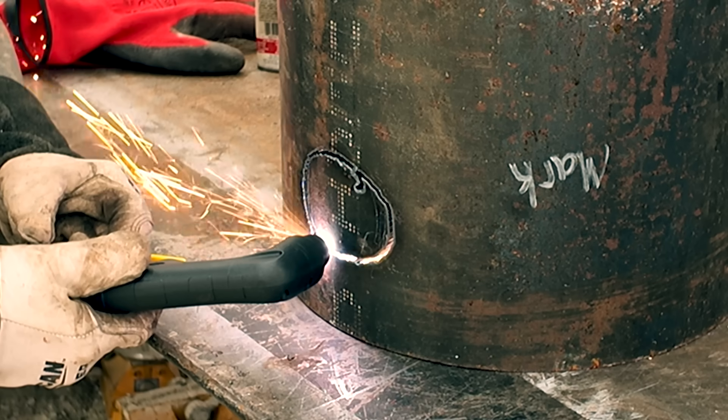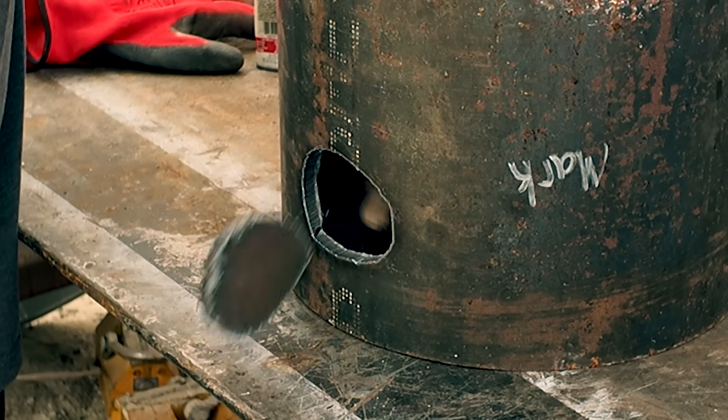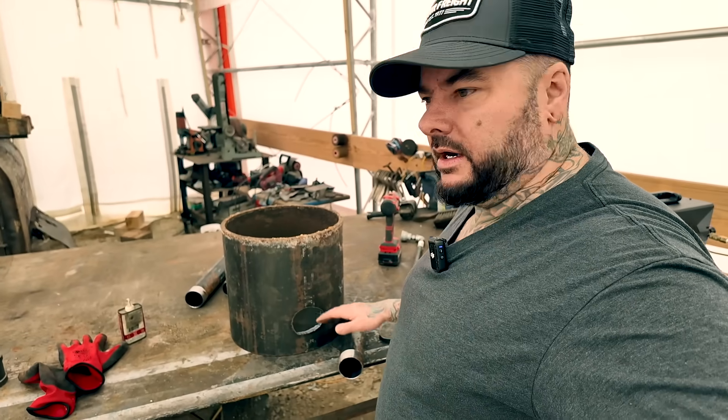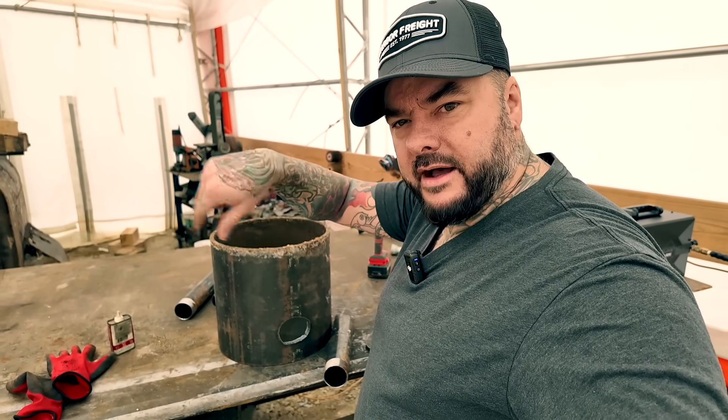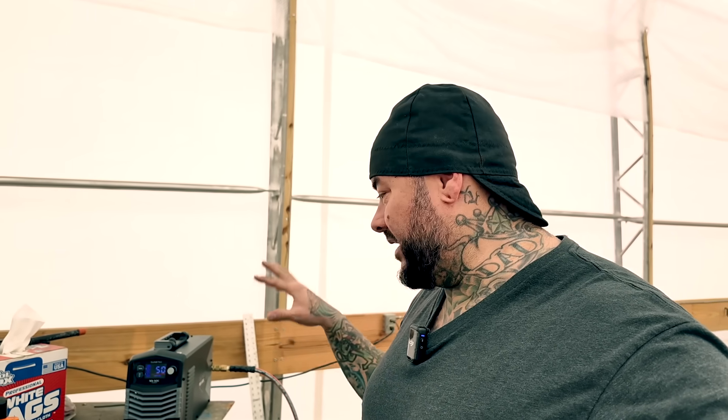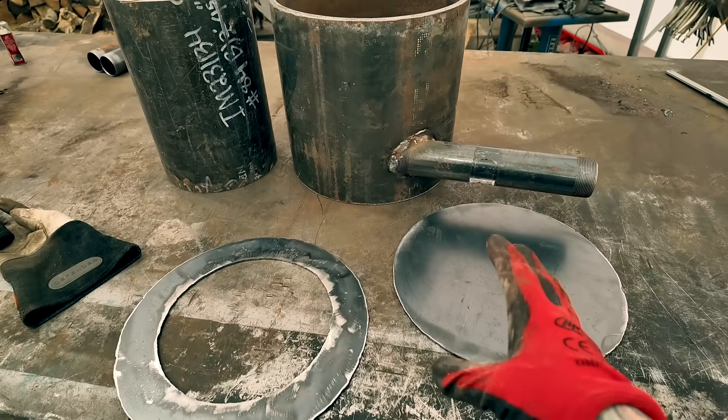Now I'm going to get that welded up, then make my base by tracing the pipe on steel, cutting it out, and that gives me the base piece. I've got my top and bottom pieces cut out using this 140-amp plasma cutter off Amazon — I'm not affiliated, but I use these in my CNC plasma build videos and they work awesome. It cut quarter-inch steel like butter.